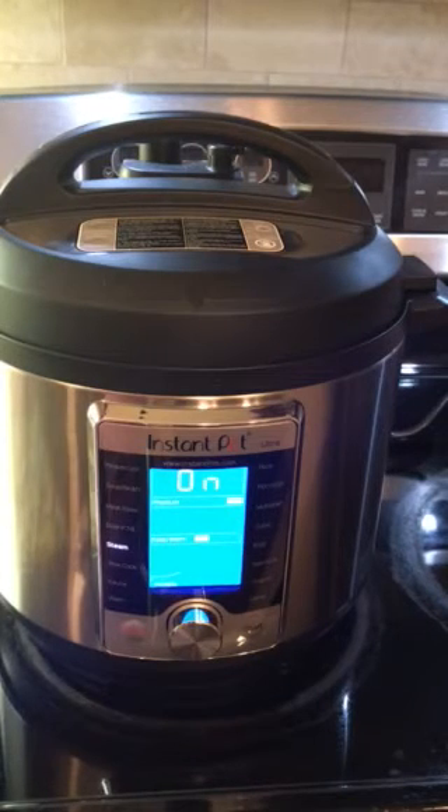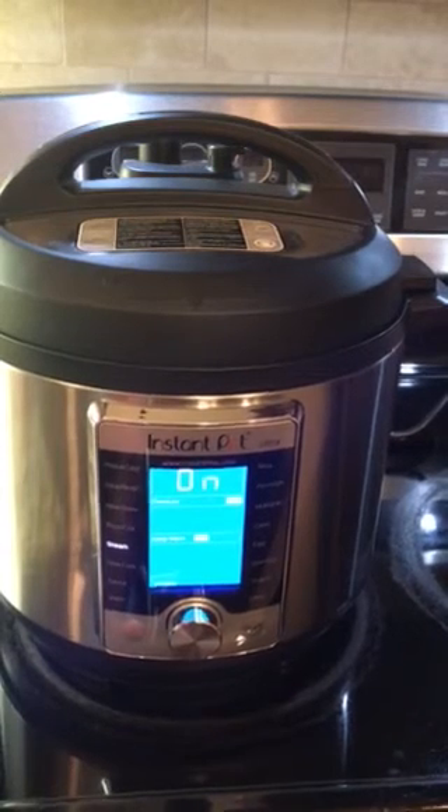It will take a few minutes for the pressure to build, and then the steam cooking will start and the timer will begin as well. This is how you do the initial test run — it's pretty easy. I'm very excited to try different dishes and recipes in my new Ultra 6 Quart Instant Pot. Stay tuned, guys!